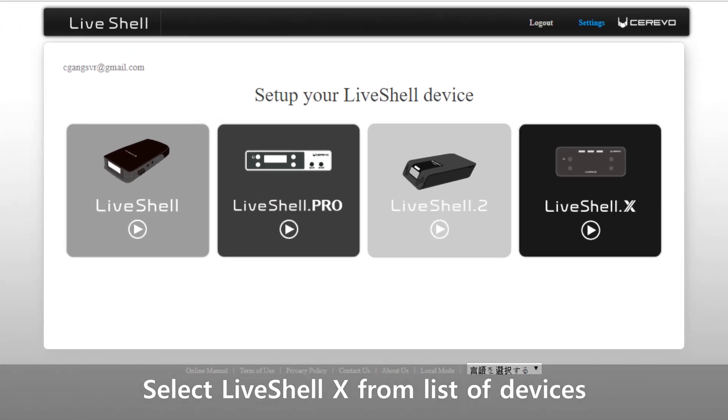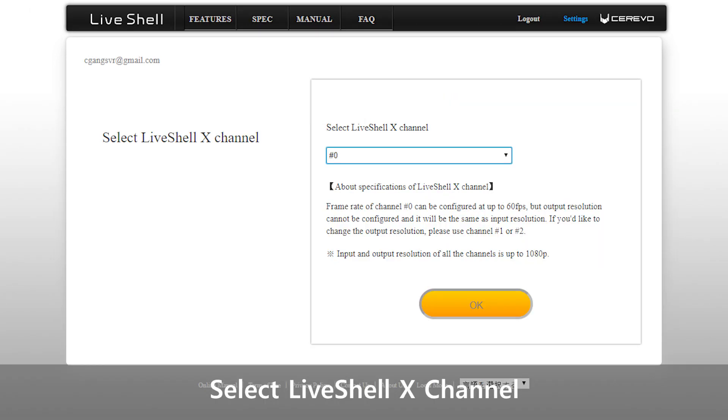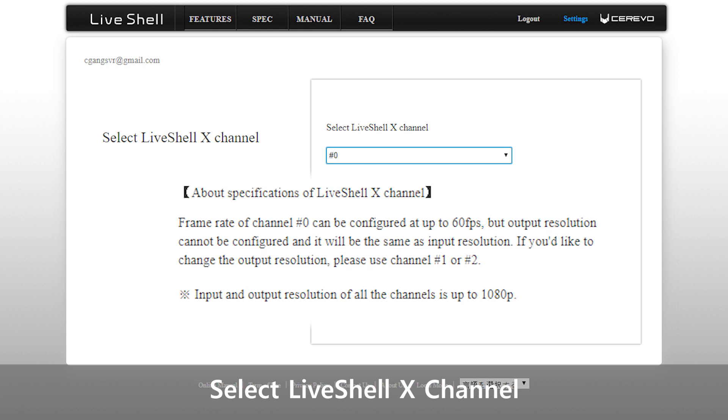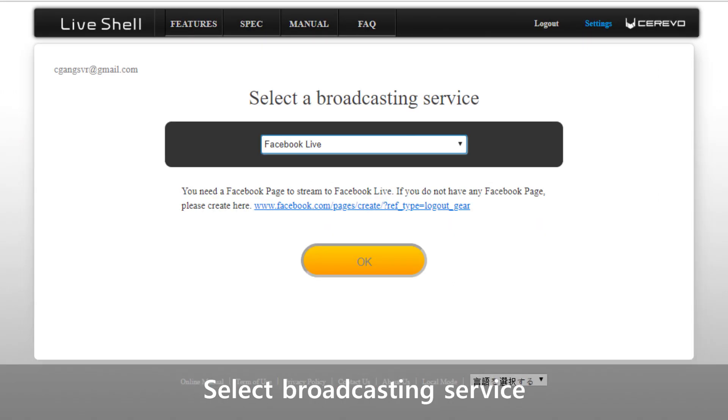Once logged in, select LiveShell X from the options provided. Next, select a channel for your LiveShell X. Channel 0 allows up to 60fps at the same resolution as your input, up to 1080p. You can change the output resolution with channels 1 or 2; however, your frame rate will be locked at 30fps on these channels. You will be able to change and configure your channels afterwards. Select your desired broadcasting service from the options provided. You will be able to change this freely afterwards.